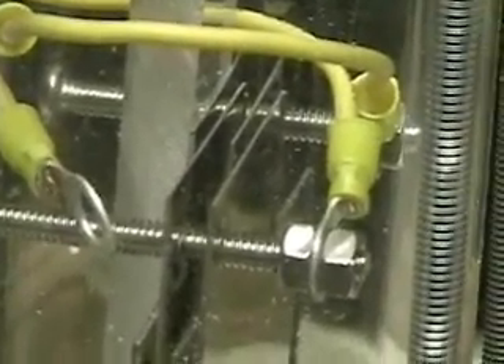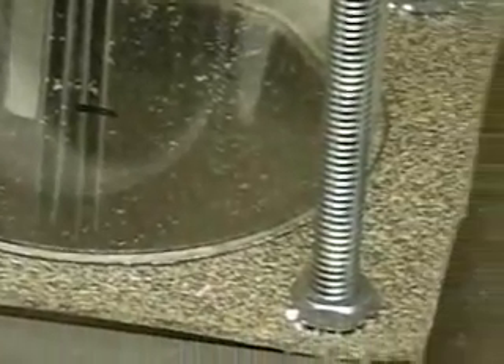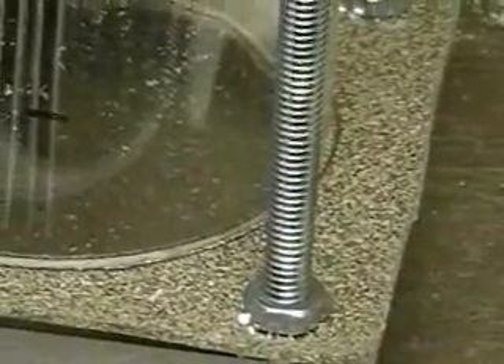If you're interested in more information on this unit, you can go to HydrogenTAP.com. I'll have more pictures of it there. That's HydrogenTAP — T-A-P dot com.